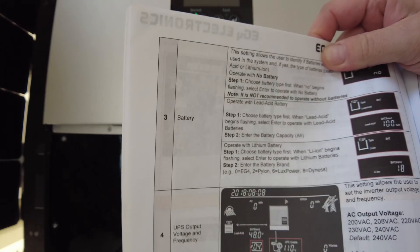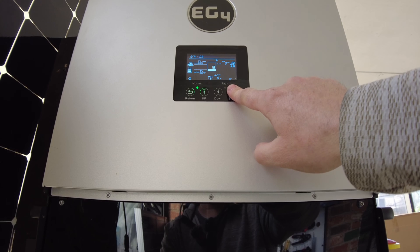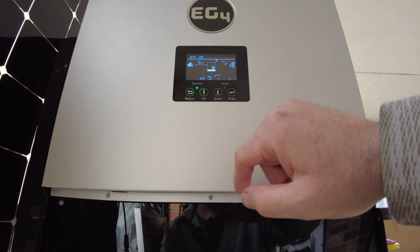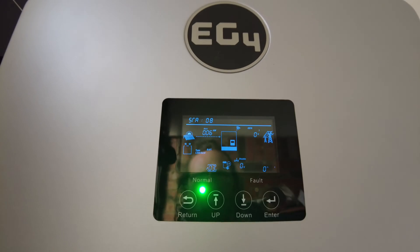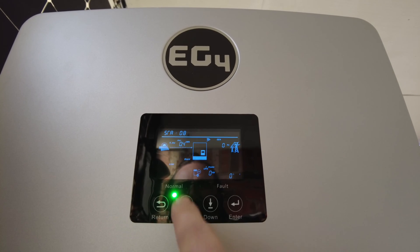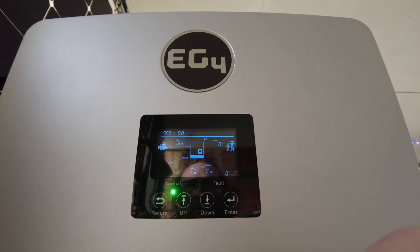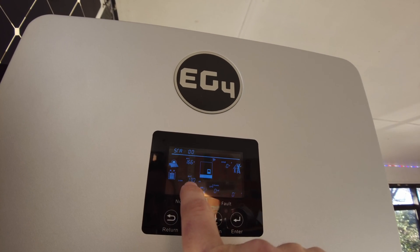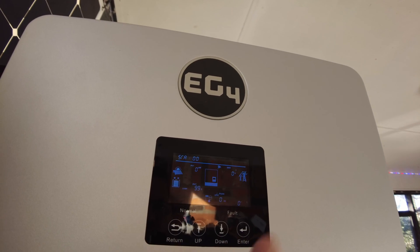Looking through our manual for the 6000XP, we're going to want to go to Menu Item 3. Hold down the Enter button until we get into the Settings, then go to 3, which is the Battery. Right now it's set to Lead Acid — we're going to change that to Lithium-Ion. It's asking for a battery brand; we're going to set that to 2, because that's the Pylon setting. It recycles, and now we can see the battery is being detected as 130 amp-hours, 53.3 volts, and it's at 99%. The communications is now working.